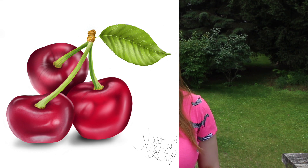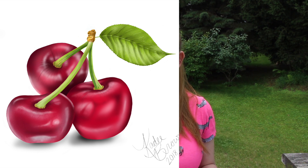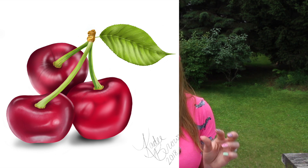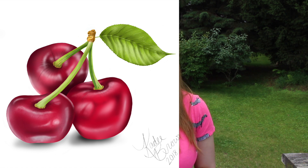Fair warning — it's kind of jumpy. It zooms in and out a lot in weird places. I spun the image around and was holding my iPad in different directions, so it's a little hard to watch. If you're prone to car sickness or sea sickness, this probably isn't going to be a video for you.